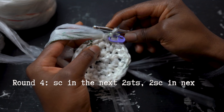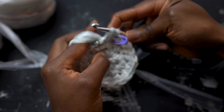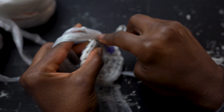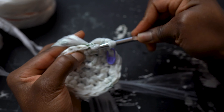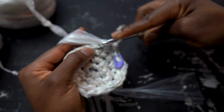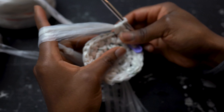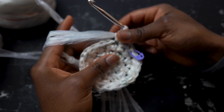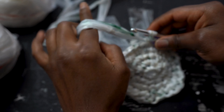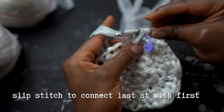For round 4, single crochet into the next two stitches and then increase, or work two single crochets, into that third stitch. Continue with this pattern all the way around. To end the round, connect the last stitch to the first with a slip stitch.